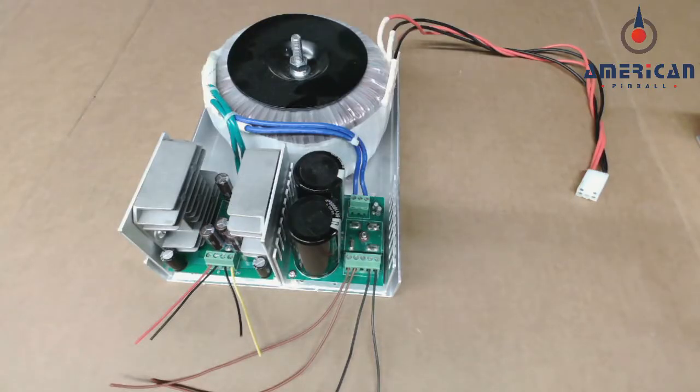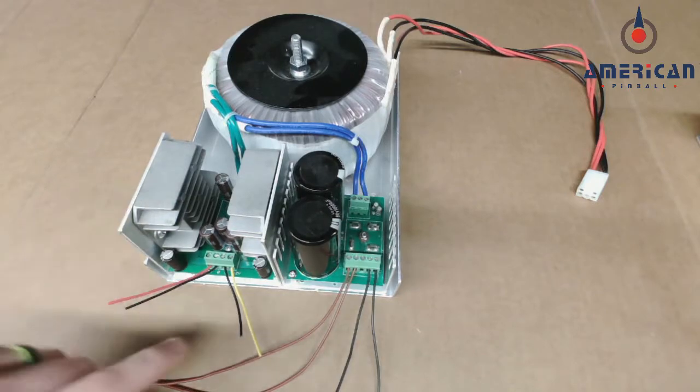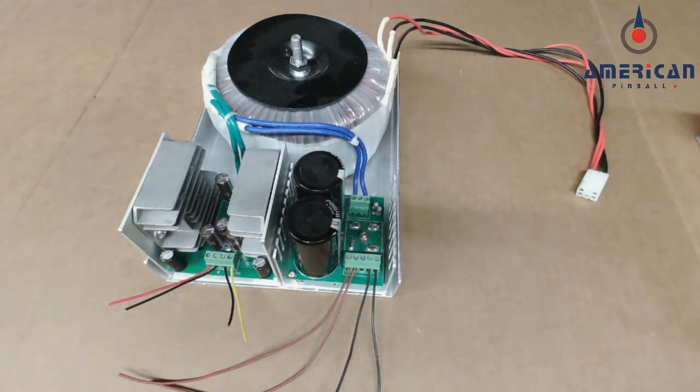The first thing we'll discuss is the power supply. If you look under the playfield at the back bottom of the cabinet, you'll notice one of two power supplies. The original one looks like a big donut. If you see a big silver box that looks like a giant toaster, that is the more modern power supply and you don't have to do any power supply upgrades — it's already done. With the original one, there are three voltages: five volt on the left with red and black wires, and 12 volt with yellow and black wires. We're not going to do anything with that side.